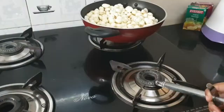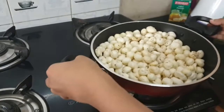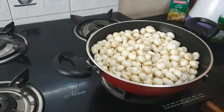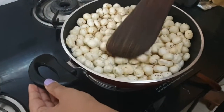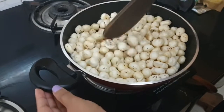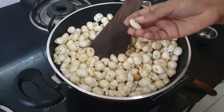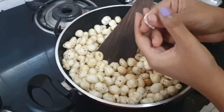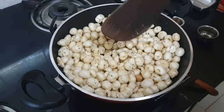It is makhana, or the fox nuts, or the lotus seeds. Let us take a look at how the makhana looks. I now have the makhana here. I will be dry frying it in a kadai for about 10-15 minutes. Now I am done roasting the makhana. How you check if it is done is by taking one and pressing it between your fingers — it should make a crunchy sound. That's when you know the makhana is done.